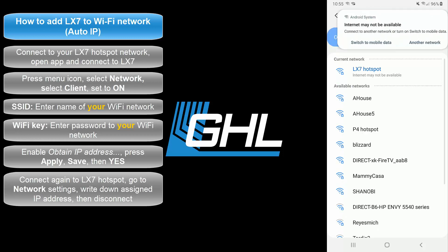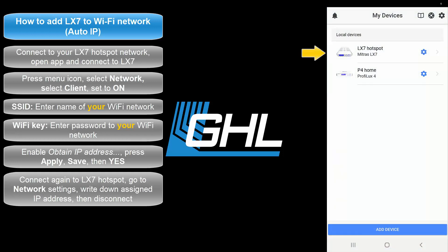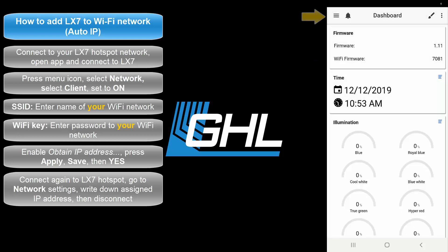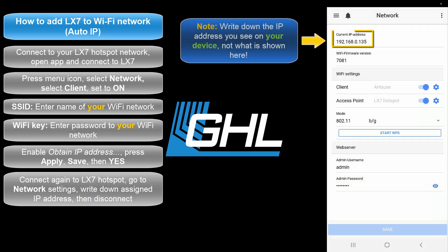The next step will be to find the IP address that was assigned to your LX7 by your network. Reconnect to your light by selecting the dedicated hotspot connection. Press the menu icon, select Network, and write down the displayed current IP address.